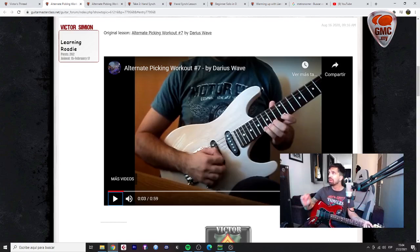The idea is that you review these two lessons, isolate the exercises, isolate the trickier licks, and work on them over the next three or four days. Then record two new takes: one for the alternate picking workout number seven, and another for the hand sync by Ben. Finally, I'd like to see a take of you playing the warm-up lesson by my friend Lian. That's the plan for this first week at the mentoring program. I hope this is clear — if you have any questions please ask. Welcome to the GMC army, bye bye!